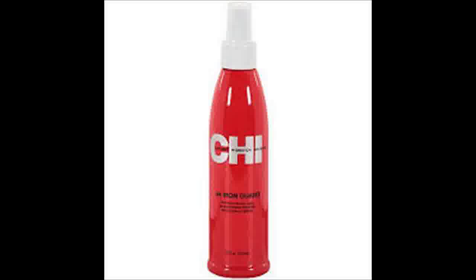Comb hair all the way through. This will help you spray the Chi-44 Iron Guard thermal protection spray evenly against each strand of hair.